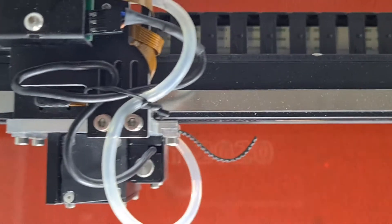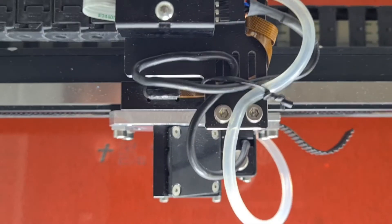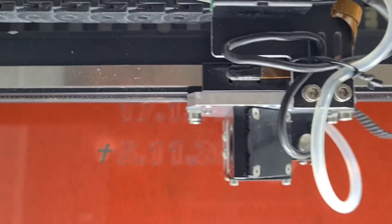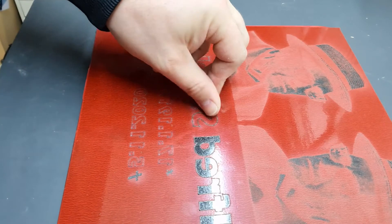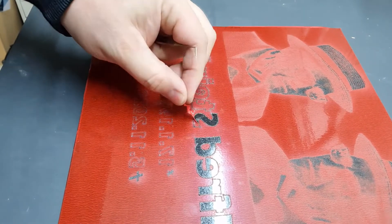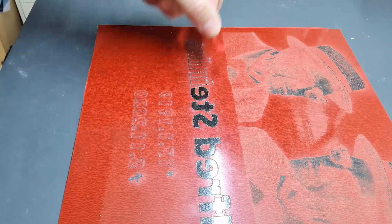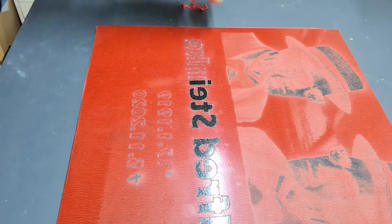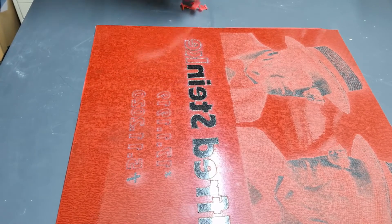Here we are just cutting the letters with 40 watts and 100% speed, two times. It makes it much easier to remove the letters later on — just peel it off. It's much easier to do a few laser passes on the letters. You can see how to remove the parts to be sandblasted; there is no residue left, very easy to peel off, very fast. If you make a mistake, just remove everything and laser twice again.